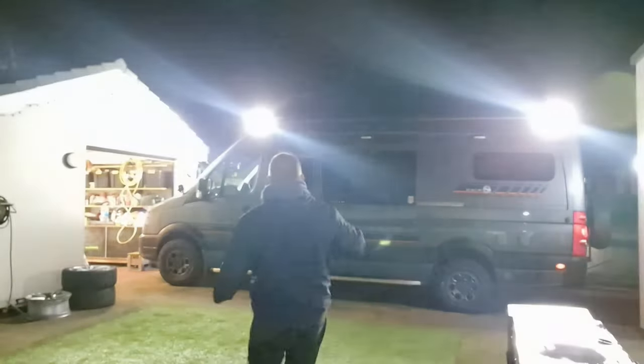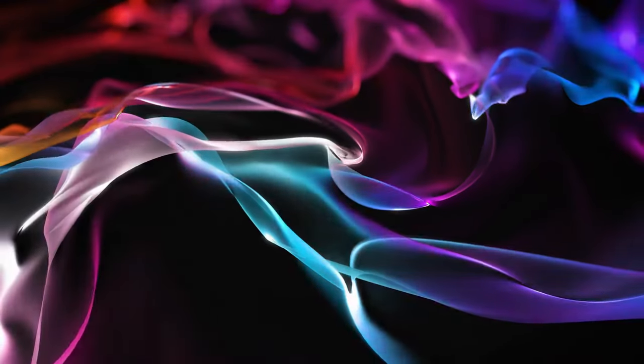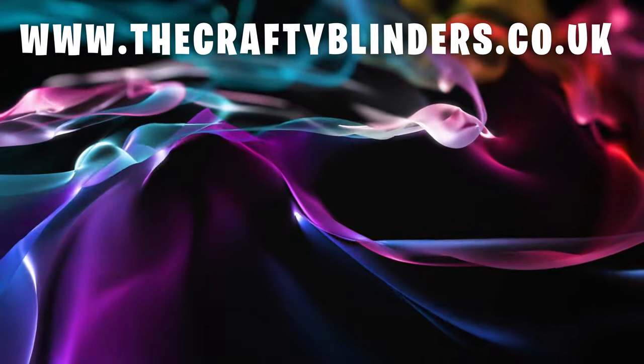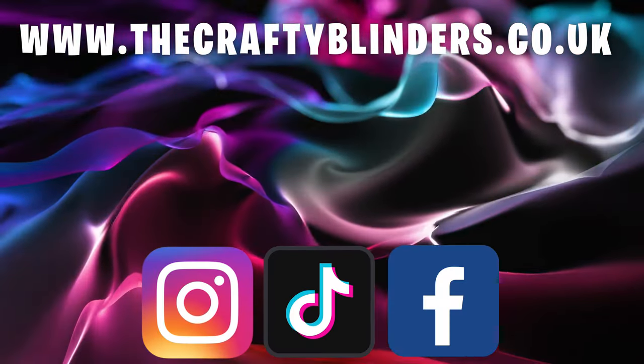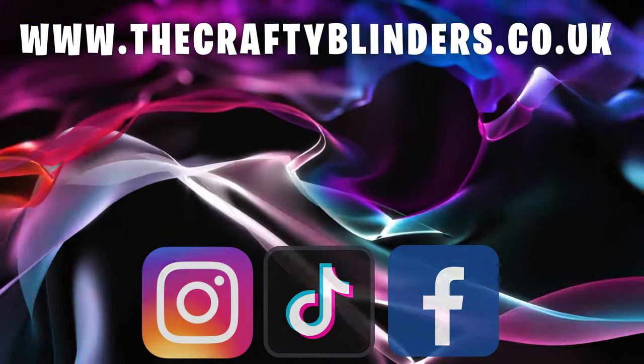I need to find what I'm going to do with those remaining switches - I can't leave them there with nothing! Thanks for watching and see you again. Why not head over and check out our new website, www.thecraftyblinders.co.uk. Make sure to follow us on Instagram, TikTok, and our Facebook group - The Crafty Blinder Van Builds. Thanks for watching.